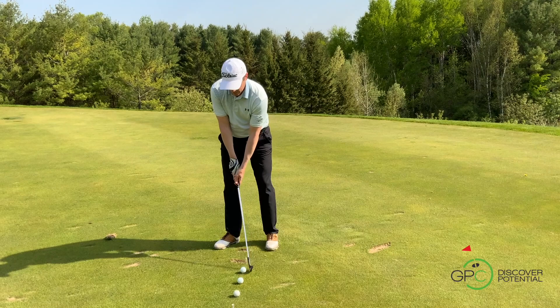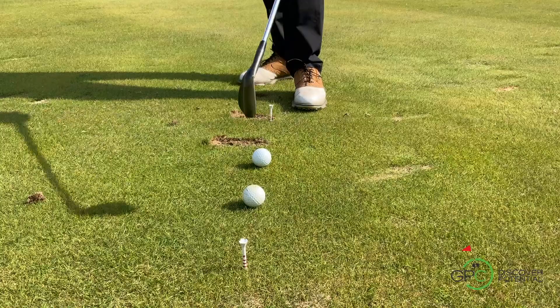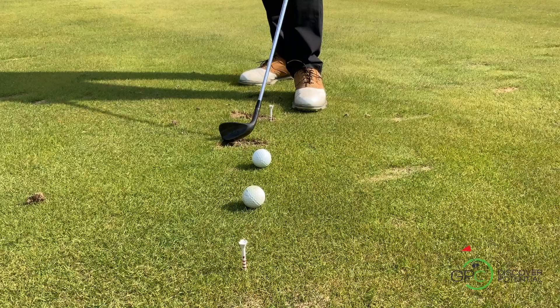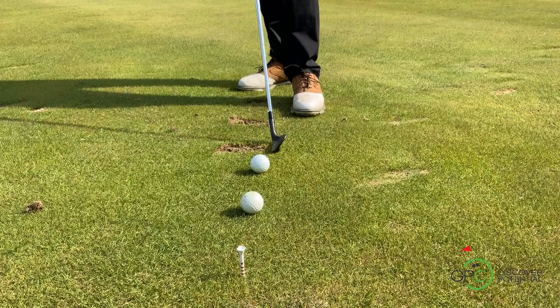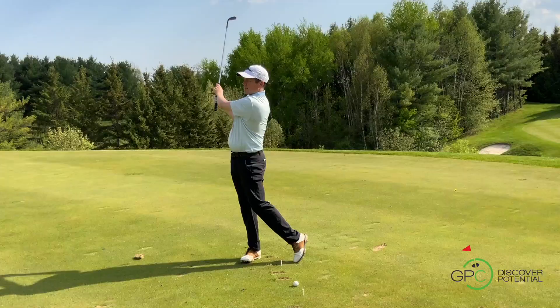Everything else after that is going to be extraneous to this centerpiece — I'm going to swing in such a way that I've got ball, ground, and a nice divot. What we see here quite clearly with the evidence on the ground — if I was Sherlock Holmes doing some detective work — I would see that there is evidence of a bruising that happened after the ball. So the first foundation of the golf swing is that we need to return the club in such a way that our club is going to hit the ball on the way down to a lower point.